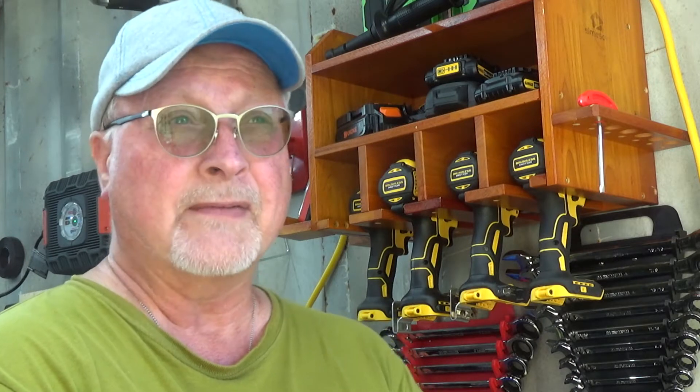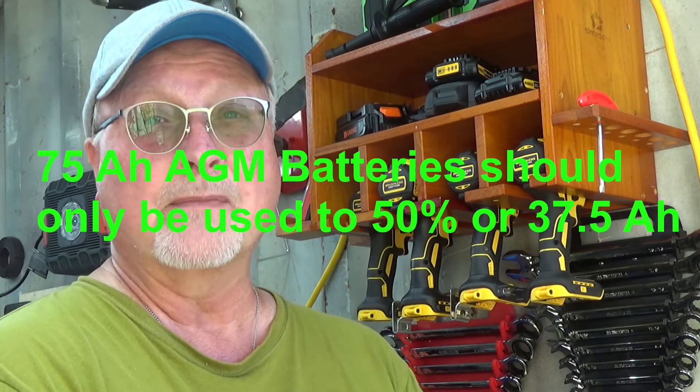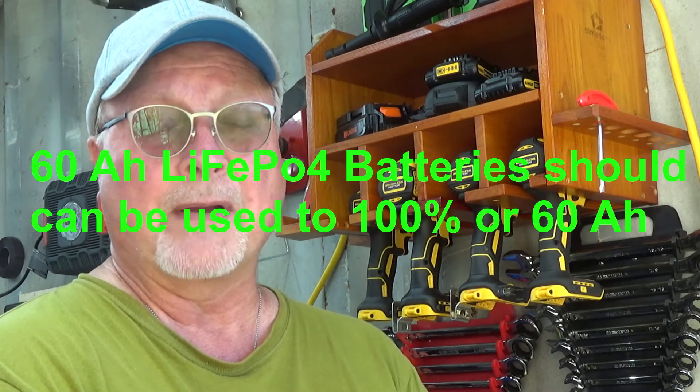I did some research and ran across lithium iron phosphate batteries, also called LiFePO4. Those batteries have a much longer lifetime — you can charge and recharge them from 100 to 0 up to 2,500 times. If you're only using 50% or less depth of discharge, you can lengthen that to three, four, or five thousand cycles. I decided to replace the 75 amp-hour AGM batteries with 60 amp-hour lithium iron phosphate batteries.